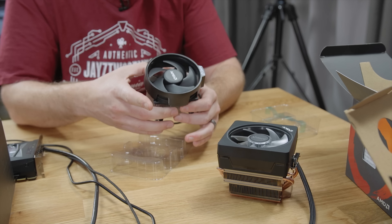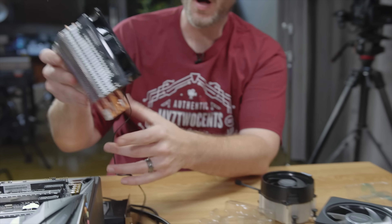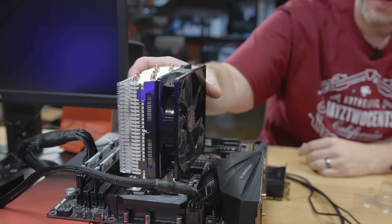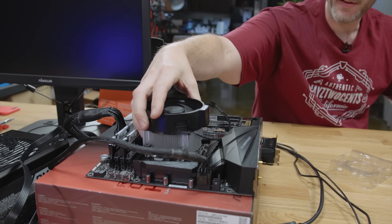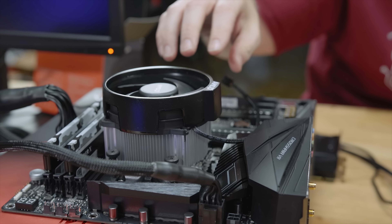That's why these down-fire coolers are actually pretty good. When you've got a tower cooler mounted on the motherboard pulling air through the side, the air never really makes it down to the components, which means you've got to have good case cooling for the power delivery and heat sinks around it. But with a down-fire cooler like this, as the air comes out the bottom, you get good cooling for the components around it.